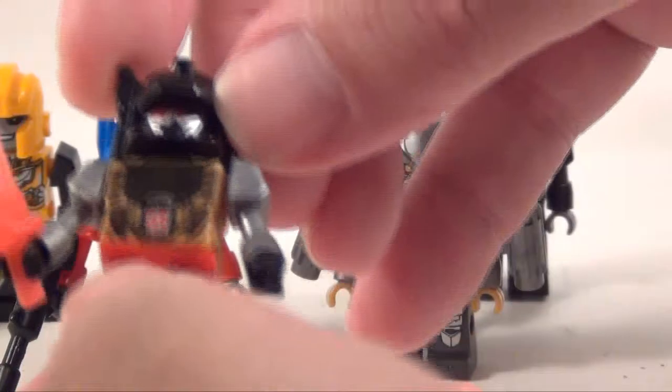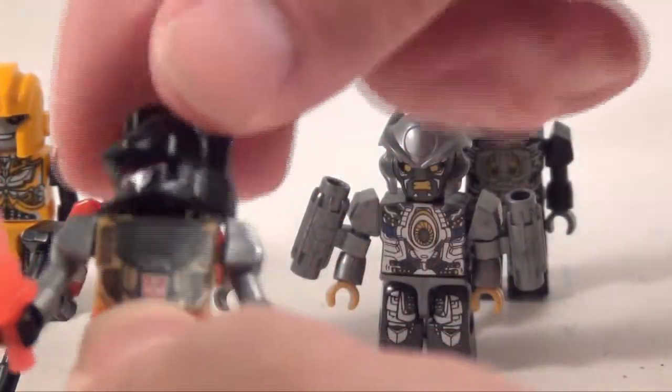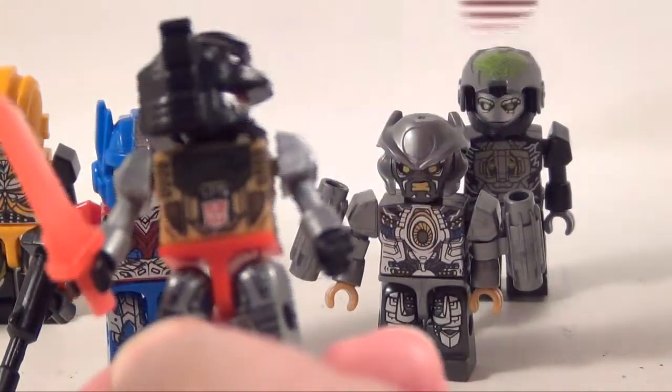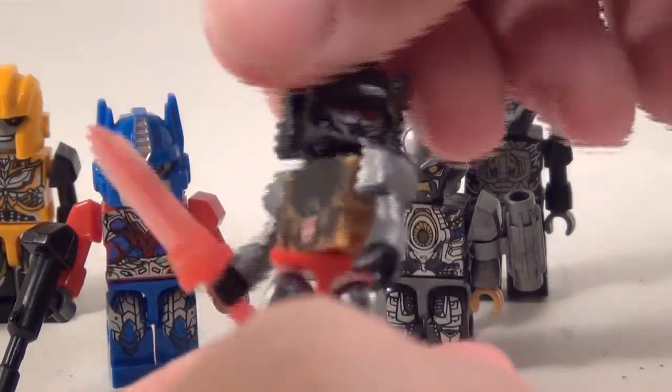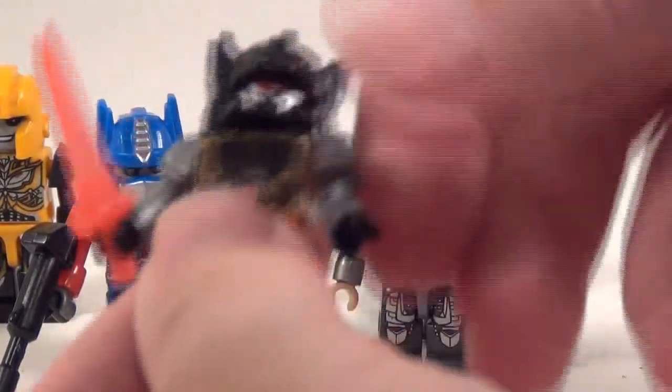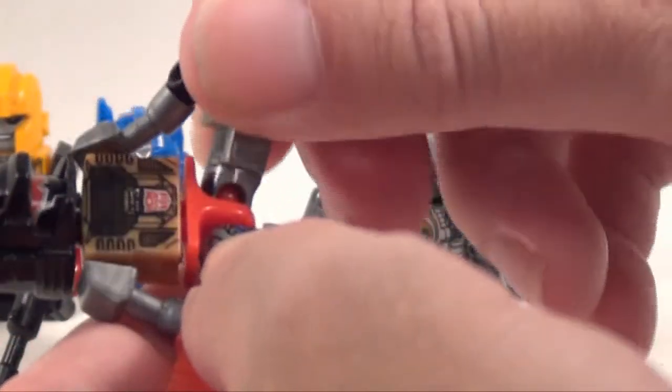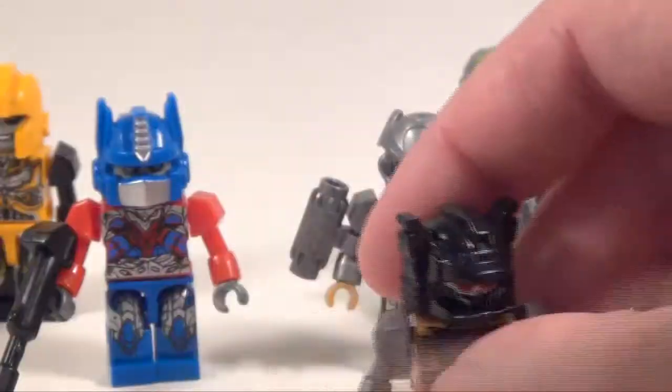For articulation, these guys are all the same. You got left and right movement at the head, ball jointed shoulders, wrist swivels, waist swivels, and ball jointed hips. For these little guys, that's not bad.